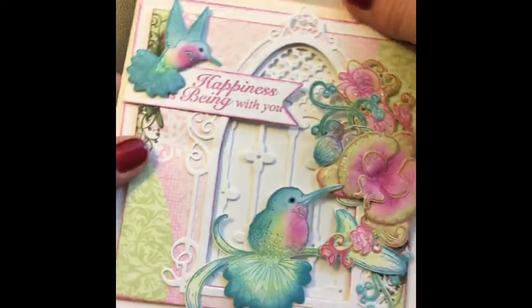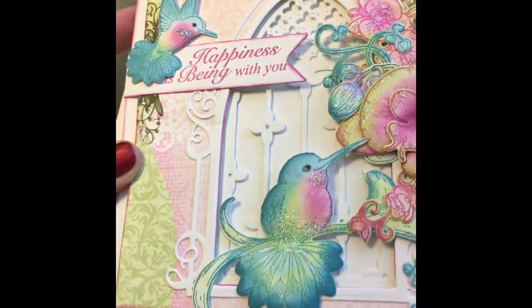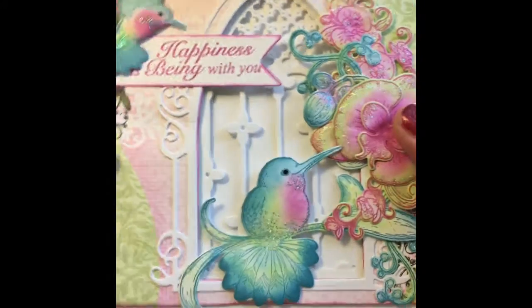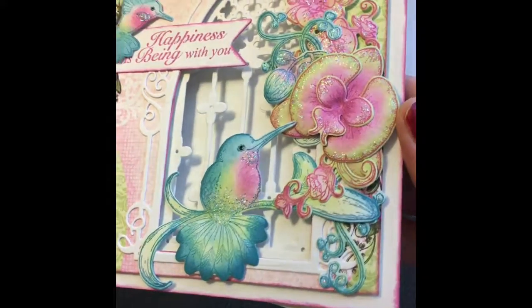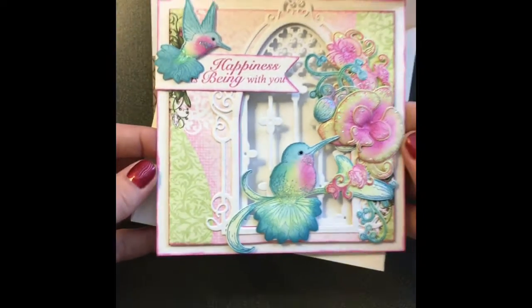Oh cool. I believe this is a Heartfelt Creations stamp set and dies. Look how pretty that is. Oh Paige, this one's gorgeous. I don't know if you guys can see the shimmer — it is just sparkling all over the place. Very pretty.